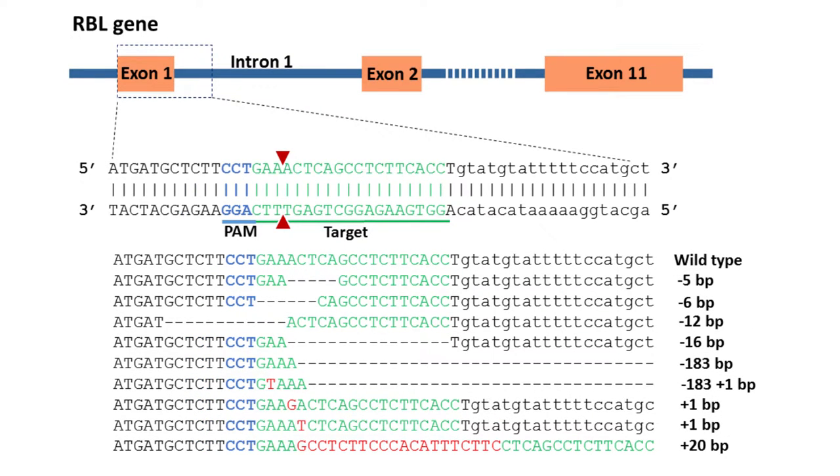This figure shows CRISPR-Cas9-induced mutations in the RBL gene of channel catfish. Exonic sequences are uppercase, while intronic sequences are lowercase letters. The blue sequences represent the protospacer adjacent motif, while the green sequence represents the target for guide RNA. A double-strand break induced by Cas9 protein was expected to occur at the site of the two red triangles. Deletion mutations are represented by a dashed line where each dash corresponds to a deleted nucleotide. Red sequences are insertions. The mutation rate was 87.5% in 40 individuals analyzed. Deletions ranged from 5 base pairs to 183 base pairs, while up to 20 base pairs were inserted. More than 70% of indels resulted in a truncated protein that was 10% or less than the length of the wild-type protein.